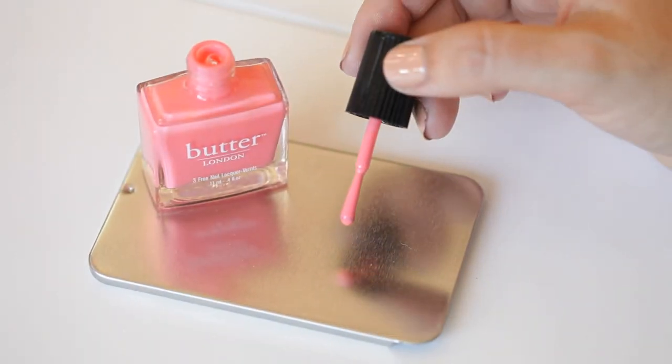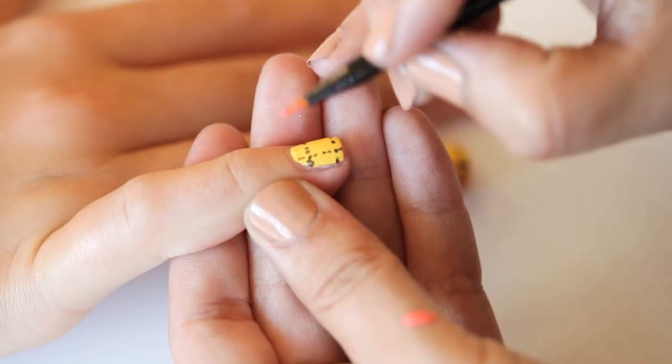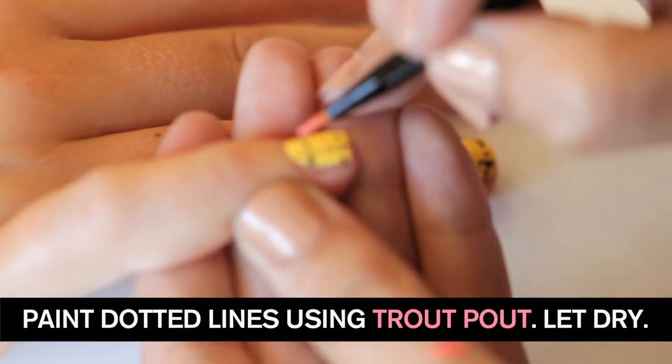I'm going to take out some Trout Pout and put it onto my little palette, and I'm going to do the same thing — just go either side of the tweed that I already put in.